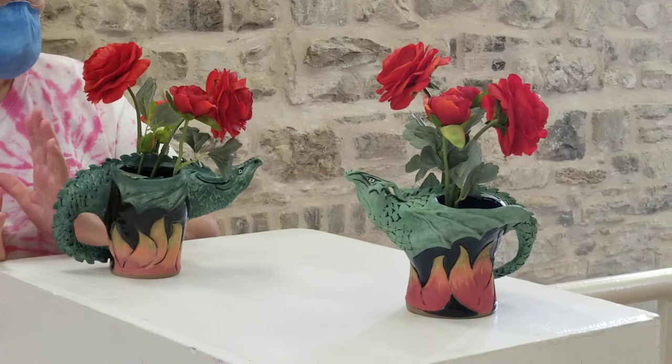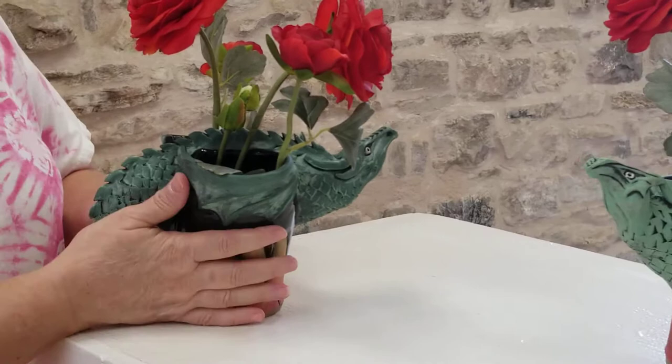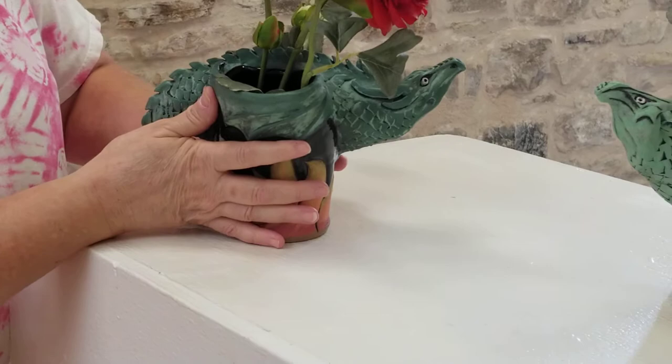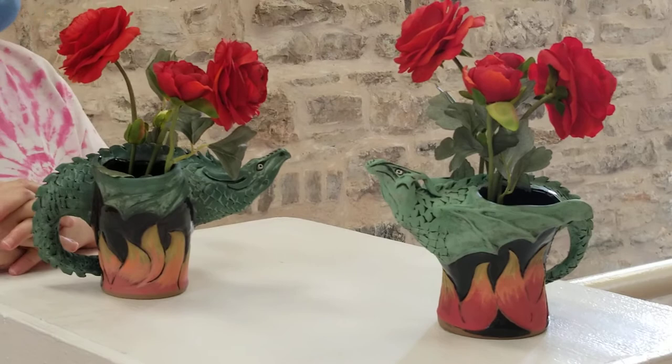First up, we have those troubled Targaryen girls. Actually, they're just dragon-faced one and two, but they are bilobal vases, as you can see. There's a pin frog in the bottom to hold the flowers, and I love making these. They're inspired by the work of Lisa Naples, and she taught me how to do them. I also do them with birds with lots of feathers, and that's funny.